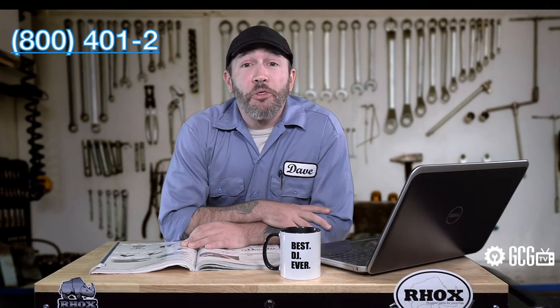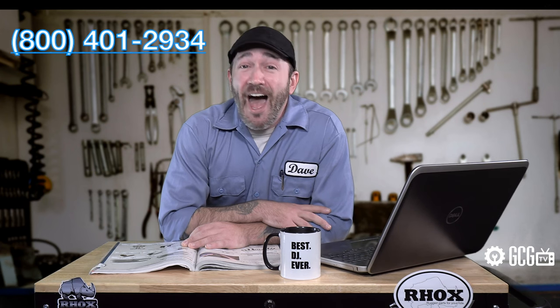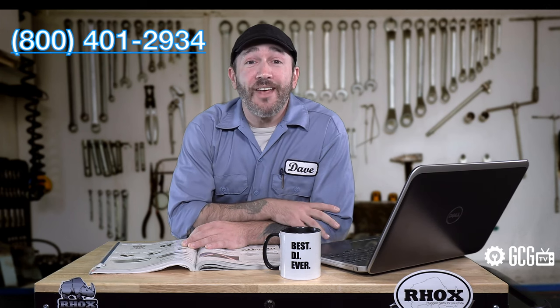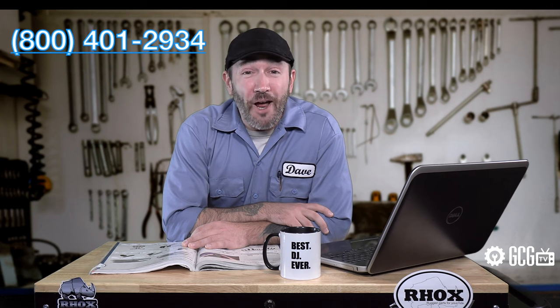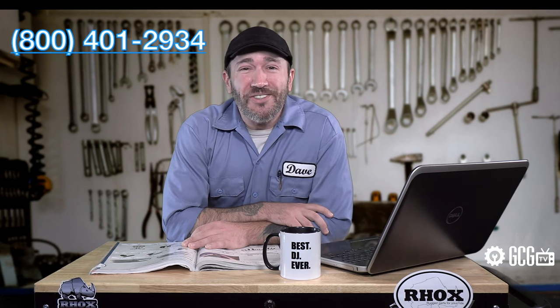If you need help to identify your cart or anything else, we'd love to be of assistance — call Golf Cart Garage at 1-800-401-2934, or stop by golfcartgarage.com today. Our customer care specialists would love to help answer all your questions and place orders right over the phone. Remember to subscribe to our channel for more episodes. Thanks for watching GCG TV.